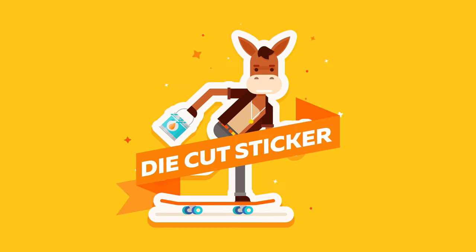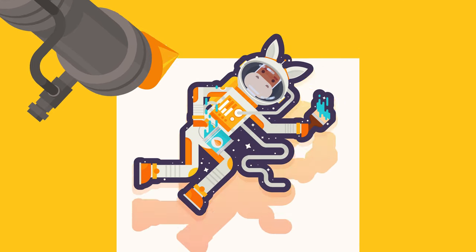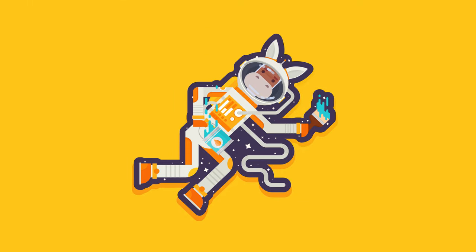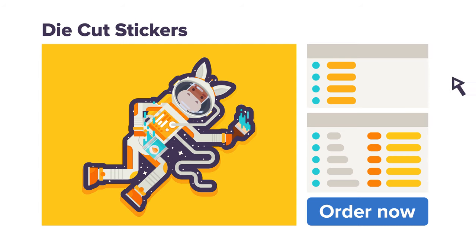custom shape stickers came to be known as die-cut stickers, even though all stickers were die-cut, including basic shapes like circles, squares, and ovals. Today, manufacturers now use tools such as high-speed lasers to cut stickers, including basic shapes. Despite this change in the way stickers are made, the term die-cut sticker still persists because vendors and customers have grown accustomed to calling custom shape stickers die-cut.